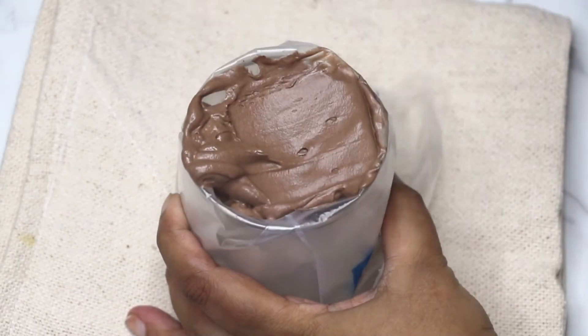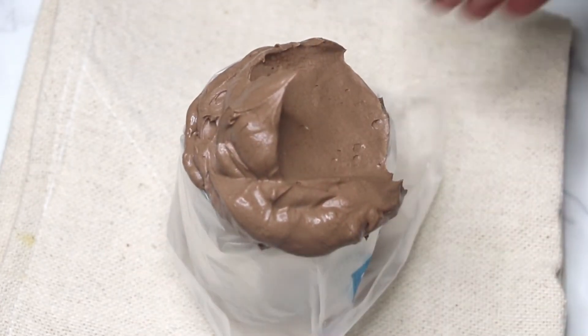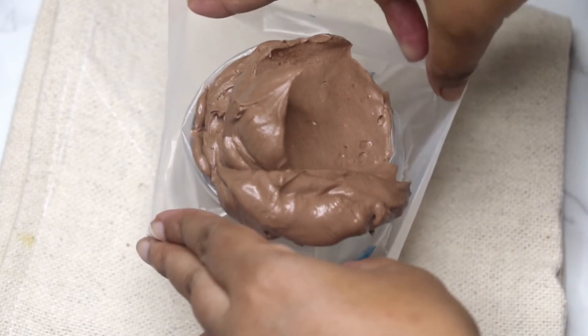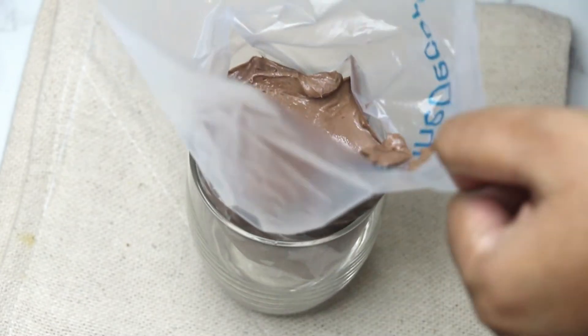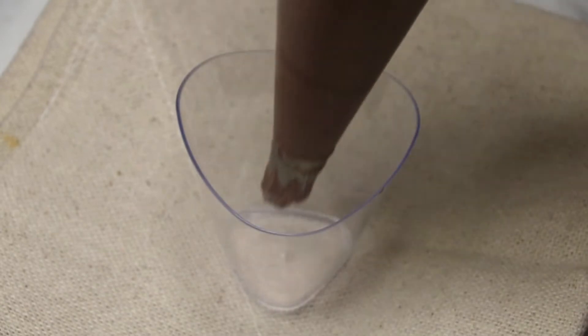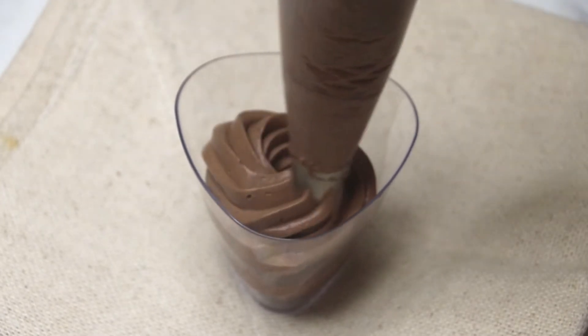Put the mousse in the piping bag. You can use any nozzle of your choice — I have used a 1M piping star nozzle. Pipe the chocolate mousse into a small serving glass or jar. If you do not have a piping bag, you can divide the mousse into the serving bowl or glass with a spoon.